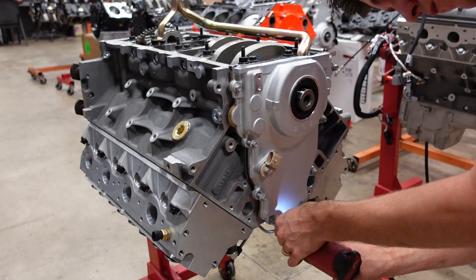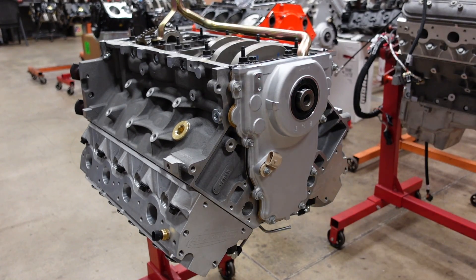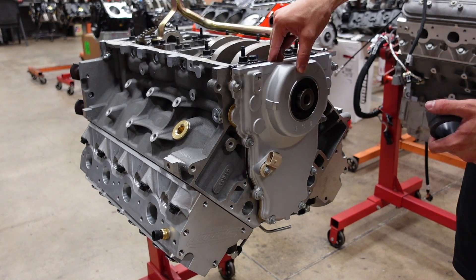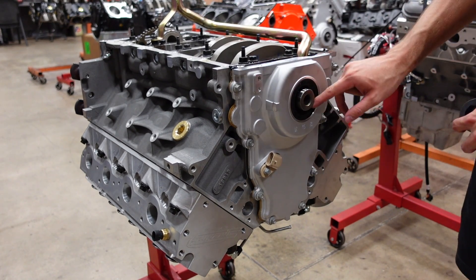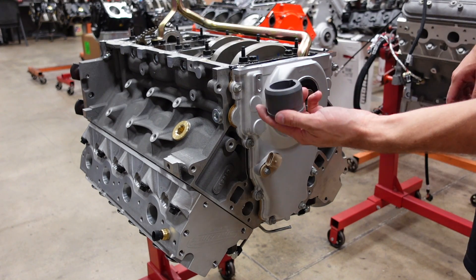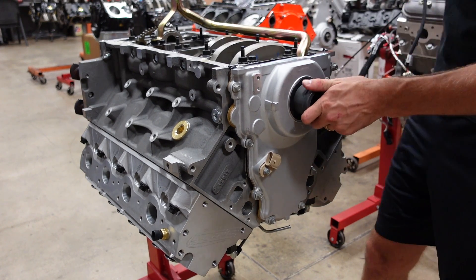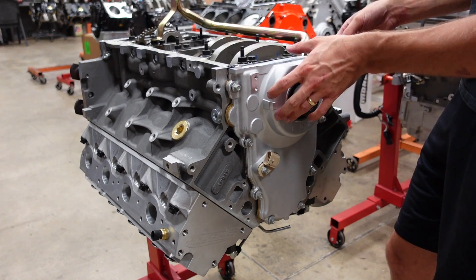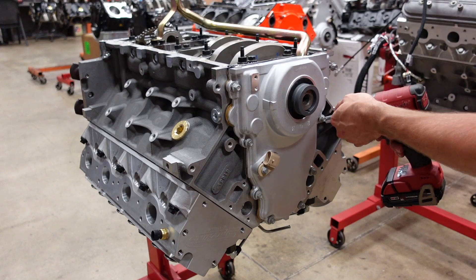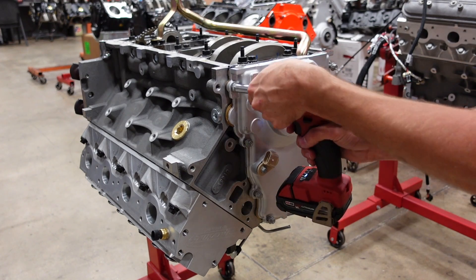I'm going to put the timing cover on first and then we'll get this oil pan popped on. These LS timing covers have no dowels, so they have a lot of movement in the bolts. To make sure the front seal is centered on the crankshaft, they make these really cool spacers that simulate the harmonic balancer — just pop that in there, make sure it's level with the oil pan rails, and then you can zip this down.